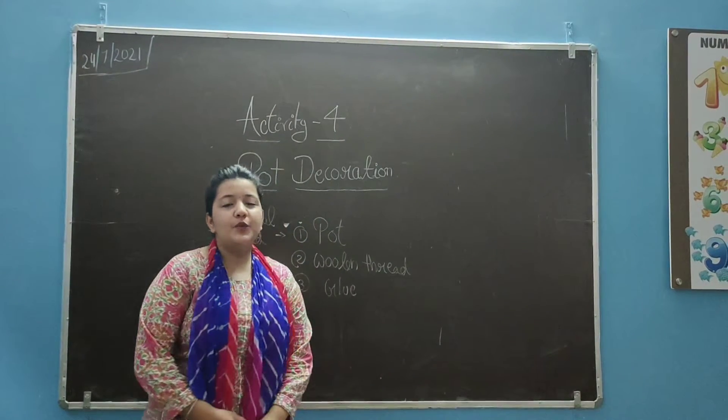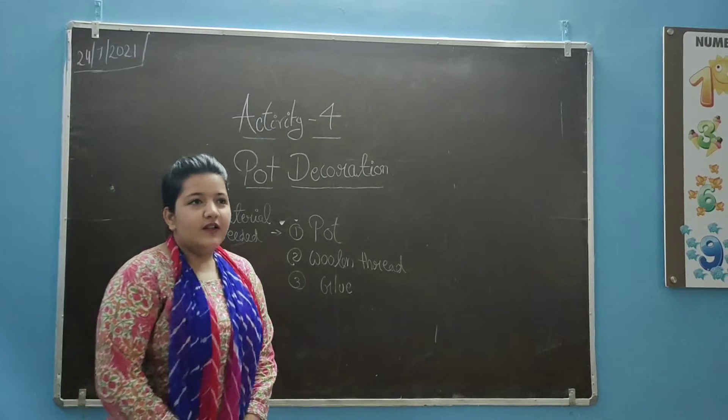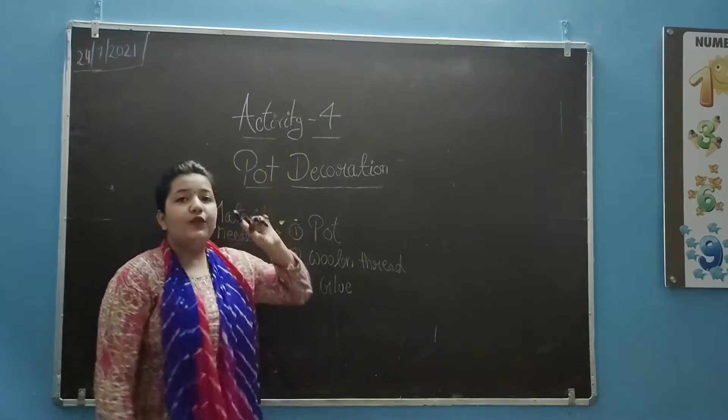Good morning students. Welcome to Karshi International School. Today we are going to Activity 4.